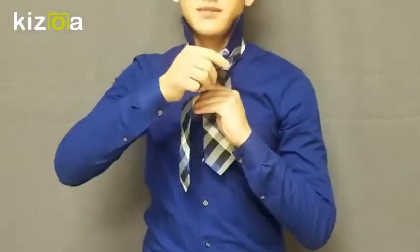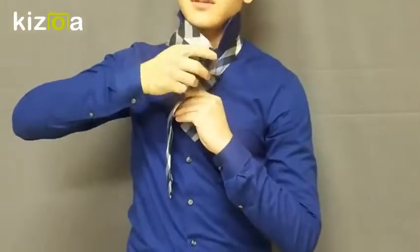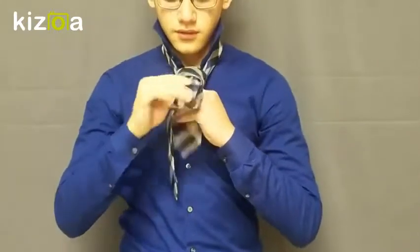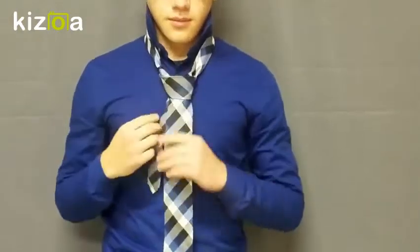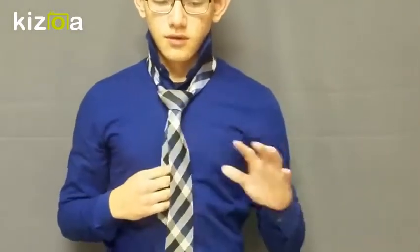Once you push it up through the back space about halfway, you take it and push it through and pull it through, and then you'll have a knot. You'll want to fix it up a little bit and make it look nice. With both hands — your left hand on the knot and your right hand on the inside — you pull up and adjust. Just hold your collar down and adjust your tie.